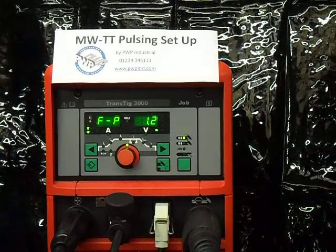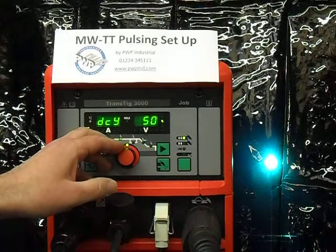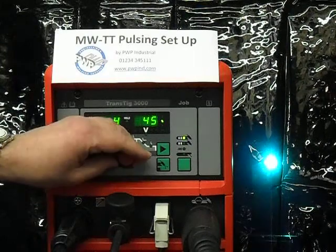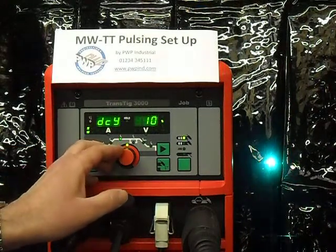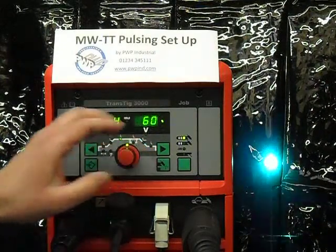We can now adjust the duty cycle while we are welding. I've moved into the duty cycle by pressing the cursor key — it's at 50%. This is now an even pulse, but I'm going to extend the length by bringing it right up to 80%. That's 80% of the time on the high part of the pulse and 20% on the low part. I will now bring it right down to 10%, meaning only 10% of the time on the high part and 90% on the low part. I'm going to bring the duty cycle up to 60% and leave it there for now.